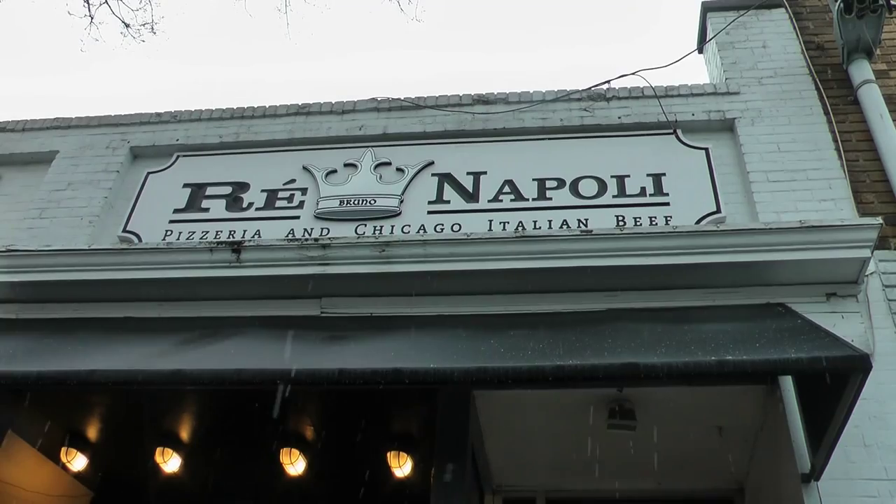It's the holiday season, it's snowing, and we're in the mood for a Christmas pizza pie. In Old Greenwich, we're here to check out Ray Napoli.